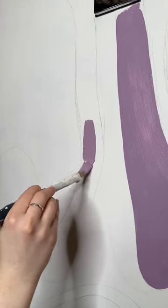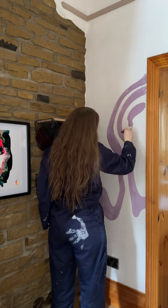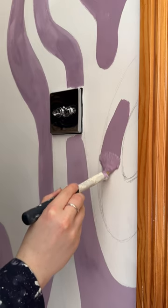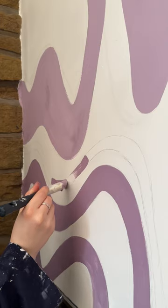Next I could grab my purple paint. I thought about doing multiple colors for this but I decided to stick with one and maybe mix it up a bit later — so if you think I should add another color, let me know. This part was so much fun; I enjoyed painting all the squiggles so much.